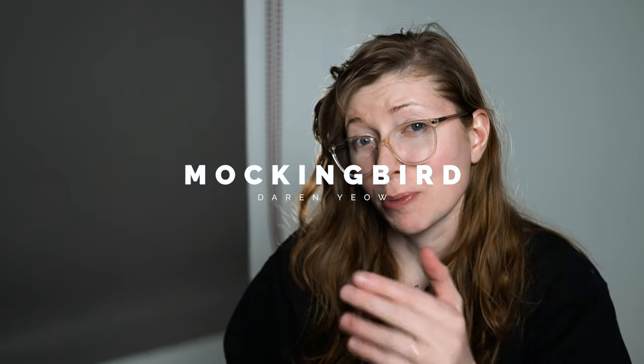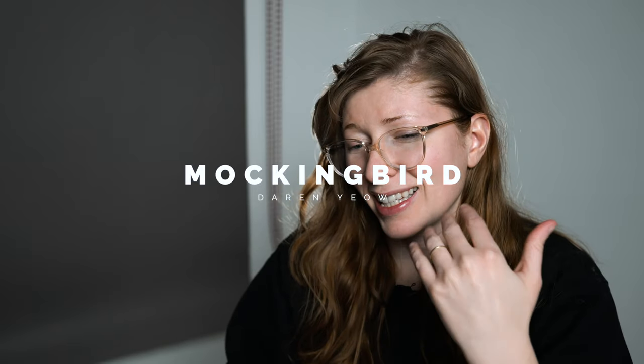In this video I will be teaching you Mockingbird. It's a Carter Street Basics tutorial — it's not necessarily a basic move, but it is within the two-handed cut realm. The first person I've seen perform this is obviously the creator Darren Yao from the Verts, and it's very difficult to do slowly. There are a few prerequisites I'll teach you before we get into it.